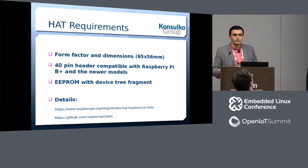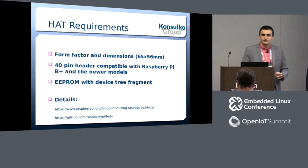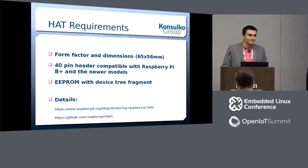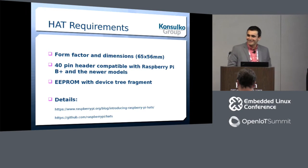Ideally, after this talk you get inspired, go back home, grab the soldering iron, and do your first Raspberry Pi HAT. You didn't seem very enthusiastic right now, but I hope that by the end of the talk it will be different.